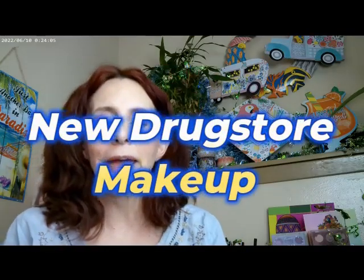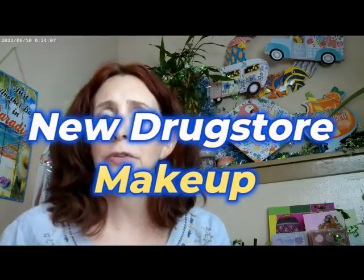Hi, it's Adrienne. How are you doing today? I am back with a couple of new products. I thought we'd go ahead and get started.